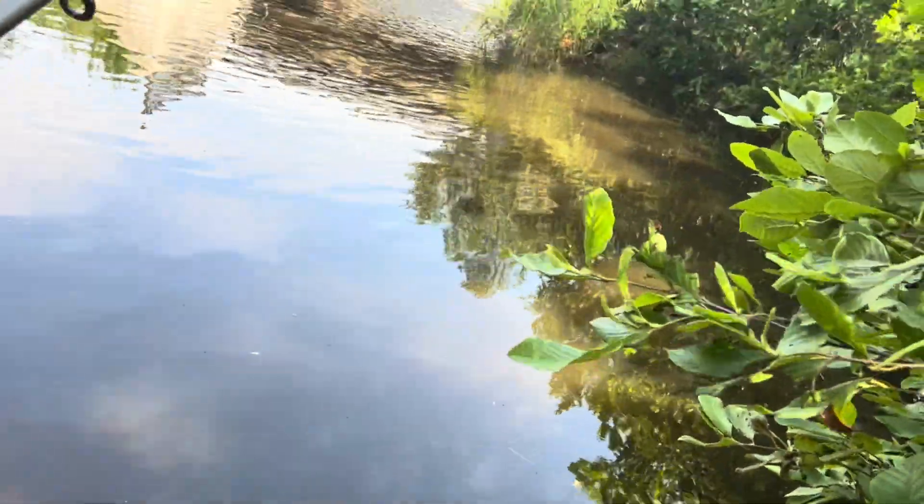First cast y'all. Let's see if we can get any nibbles. Oh, I just already got some tugs — there are some fish down here for sure. Oh, we got something! Yes sir, first fish of the day! Let's go! A nice — actually this is a much bigger crappie than I thought would be in here. Let's go y'all!